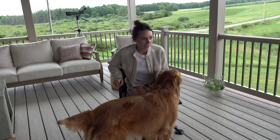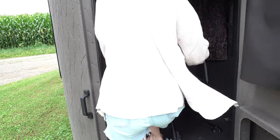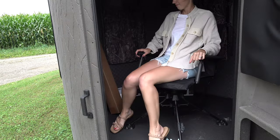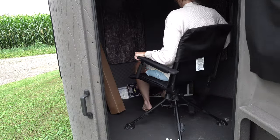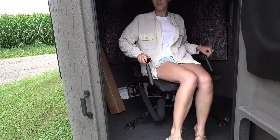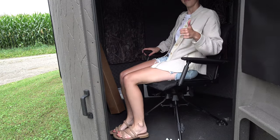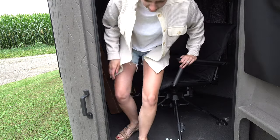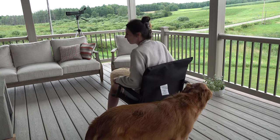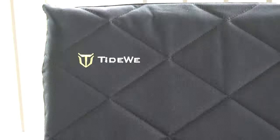These chairs are honestly probably the most comfortable chair I've ever sat in — they do beat out the Lazy Boy recliner in my opinion. They don't have a reclining footstool, however they're extremely comfortable. The ergonomic support these chairs offer in such a compact design is really quite amazing. They are 360-degree swivel and super, super comfortable.